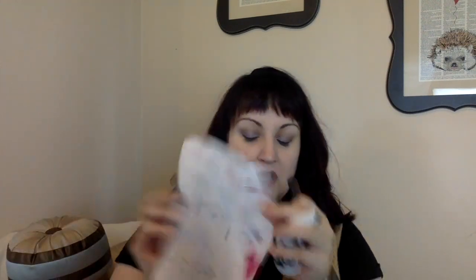It looks simple, right? Five steps. First step: roll for the first time. Lashes need to be primed. Roll forward a few times until lashes begin to appear.